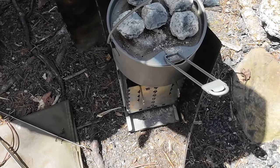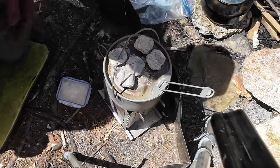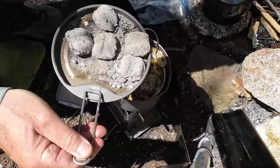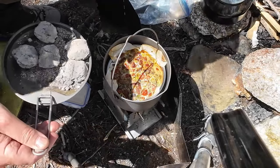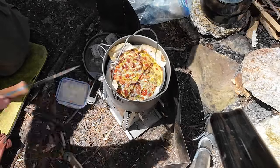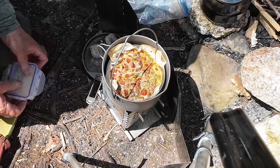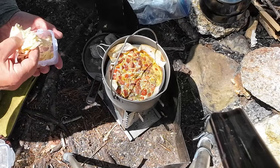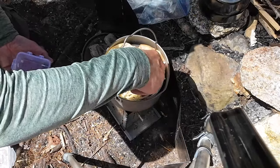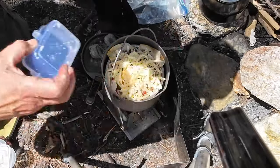It's been about 20 minutes. I've checked a couple of times and it's looking pretty good, but judging doneness outdoors is the hard part. We're ready to go on to the next phase which is adding the cheese. I'll touch it with a knife to see if it drops on me — it's not quite done yet, which is just what I was looking for. Let's get the cheese on top. Might as well use it all.